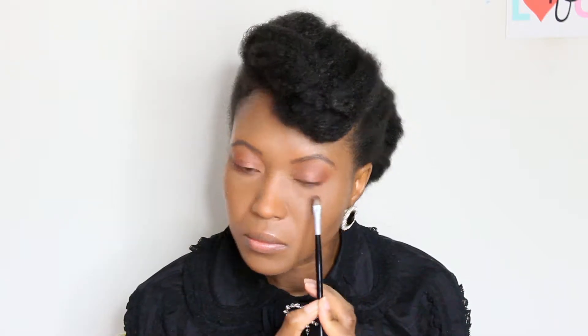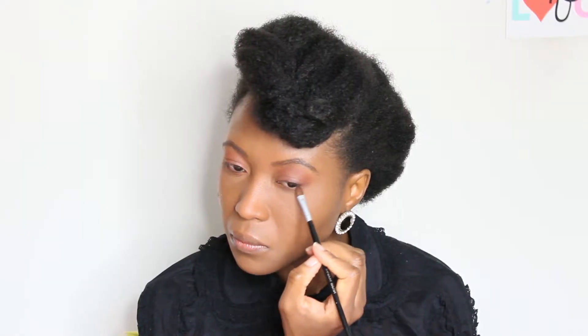To sort of intensify this a little bit and bring in some more depth, I'm going to go in with the darker shade, which is Ashes, as an eyeliner and create an outer V just on the outside of my eye. Then I'm going to go back into Scorch just for the inner eye socket.